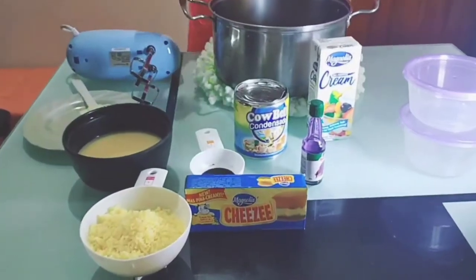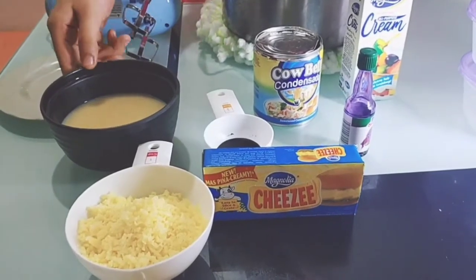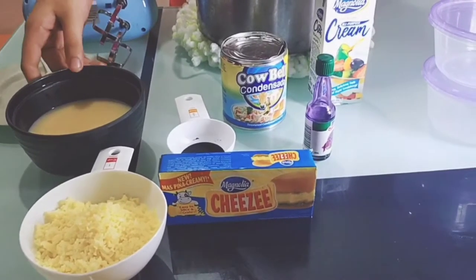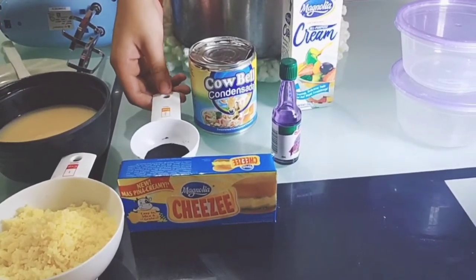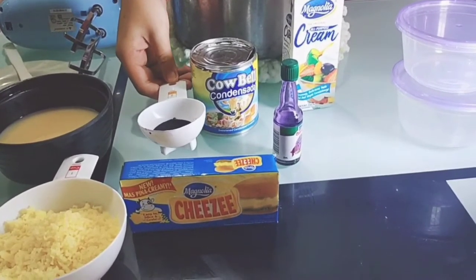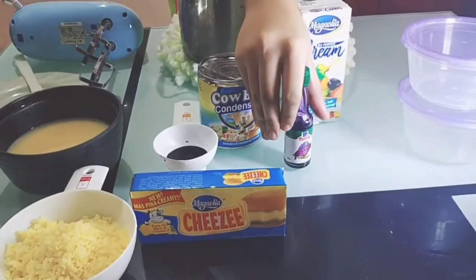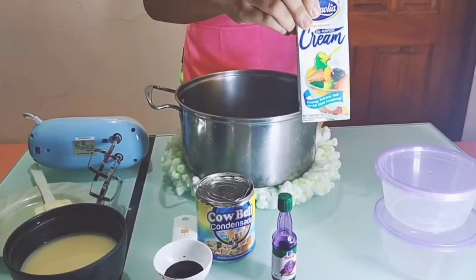So, ito na po ang ingredients na gagamitin. 1 and 1/2 cup grated cheese. 1 and 1/2 cup condensed milk — ang ginagamit ko ay Cowbell sweetened condensed milk. 2 teaspoon ubi flavor. And 1 pack 250ml Magnolia all-purpose cream.